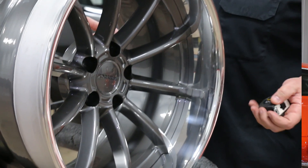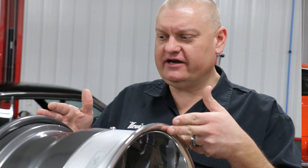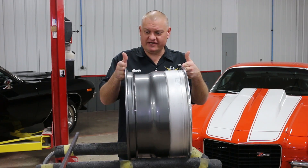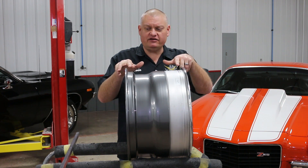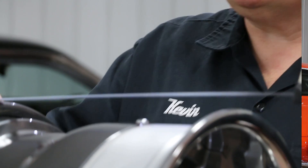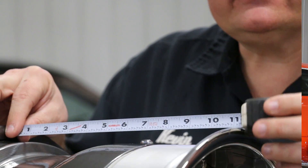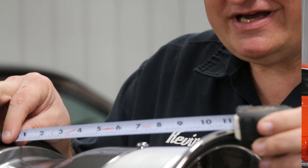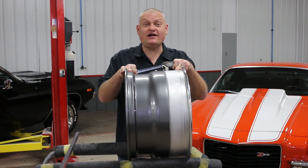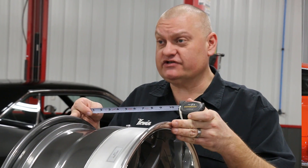The first dimensions we're going to look at are the size of the wheel. There is an overall width and the stated width. The overall width is from the outside of the flange to the outside of the flange, and the stated width is where the tire bead area is inside the flange. In this case the overall width is 12 inches and the stated width is 11 inches. That stated width references tire sizing, but when it comes to fitting the wheel in the car you want to pay attention to the overall width.